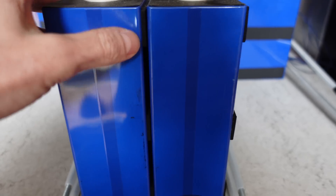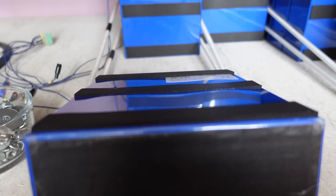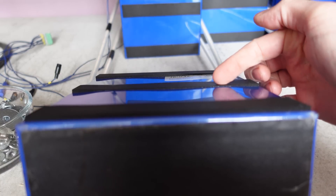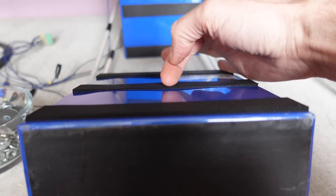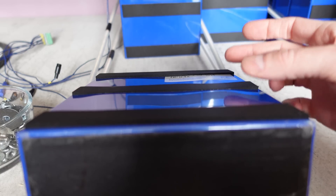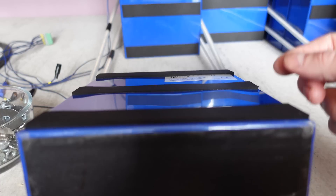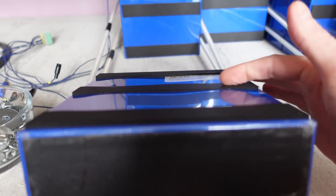However, when you pull them apart, here is where it gets interesting. Looking at the side profile of the battery — this is the bottom of the cell here. You can see how thin the foam is in this spot, then it gets really thick in the center, and then it's really thin on the side. These batteries have actually expanded a little bit where both of the poles are — straight up and down from the negative and from the positive.